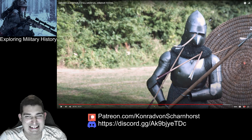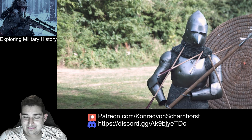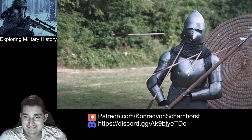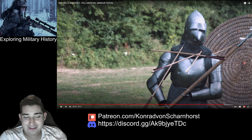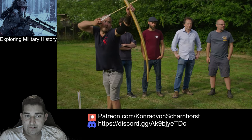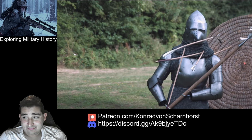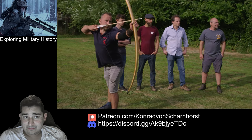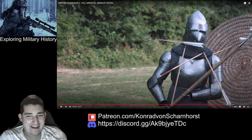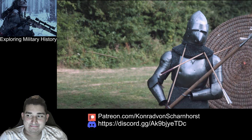That was right between the eyes — that is extraordinary shooting. But again that visor is still doing a job. And that's the end — that's a good one to finish on. It didn't go through the breastplate, but goodness — that was incredible. Let's go have a look at it.